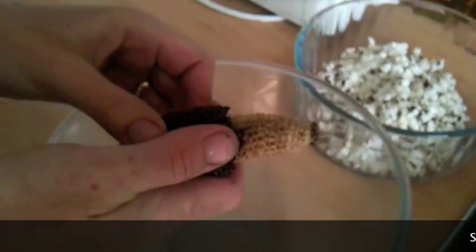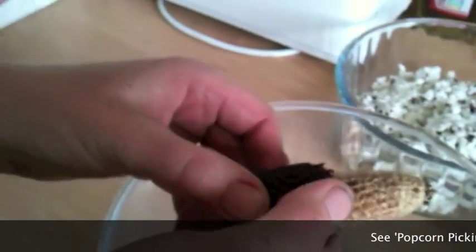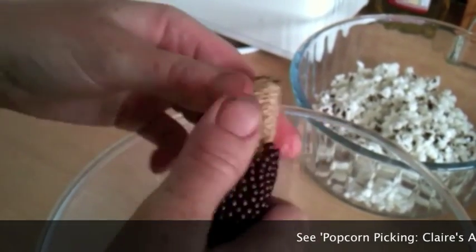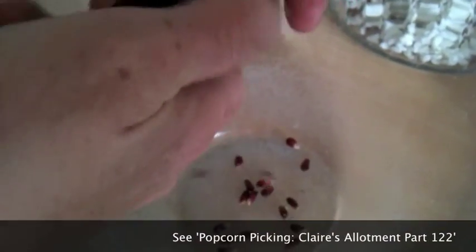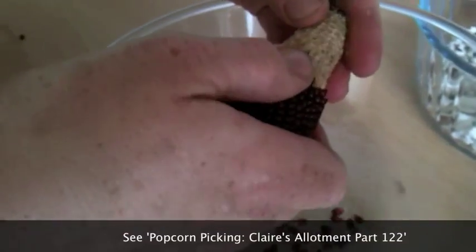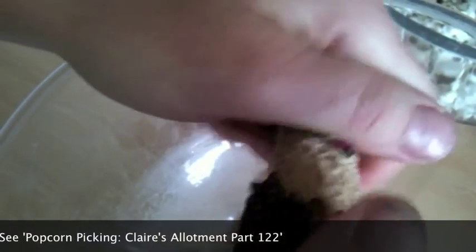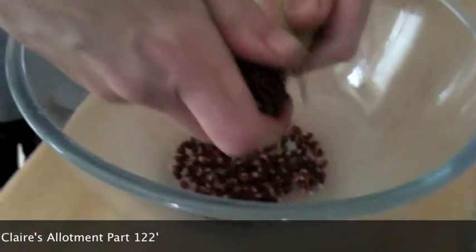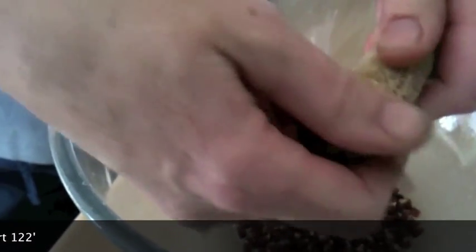I've just done half of this one but I'll show you the other half. This has been sitting in the shed since — gosh, autumn last year — and it's dried off beautifully. All you need to do is just push very gently and they'll all come off like this. Take off as many as you want, bearing in mind they do go everywhere and a little bit goes a long long way. I've been waiting years and years to do this and finally, Sunday afternoon, I'll give it a go.